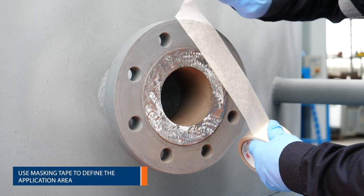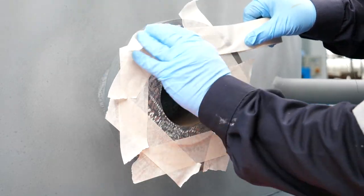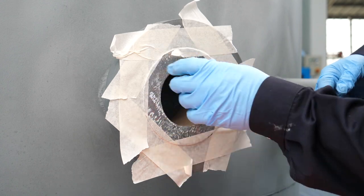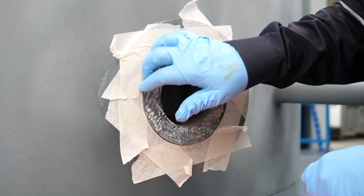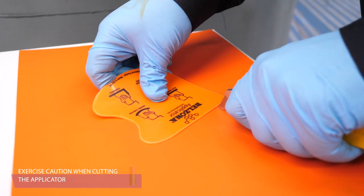Masking tape is applied to the area around the prepared flange face. To aid in the application, a template can be produced from the applicator as shown.